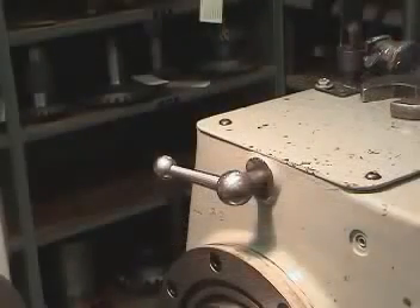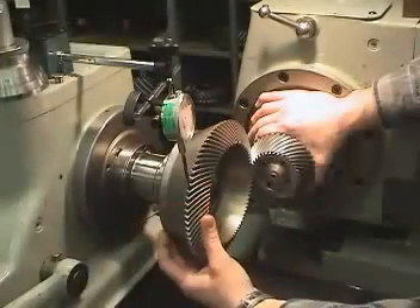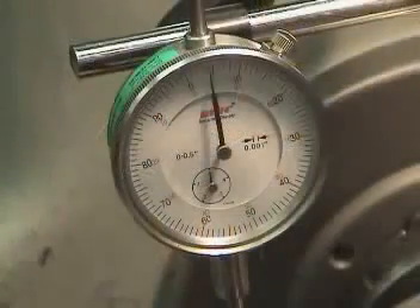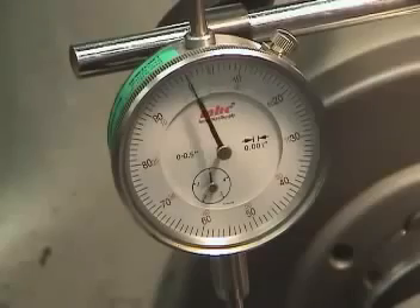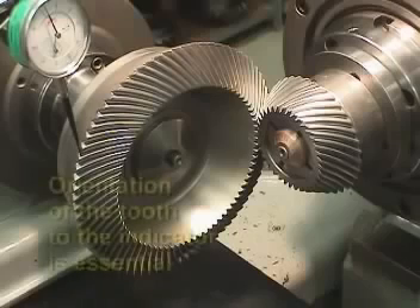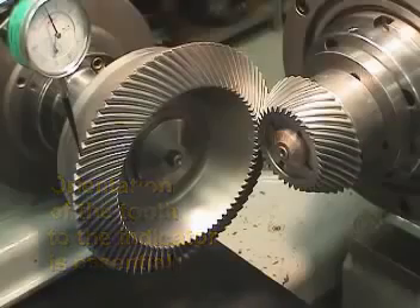First, the pinion member is locked so it will not rotate. Then the gear member is rocked lightly back and forth. The maximum value on the indicator is considered to be the backlash reading. It's important to keep in mind that the orientation of the tooth to the indicator is essential for obtaining an accurate backlash reading — here we see the proper orientation.